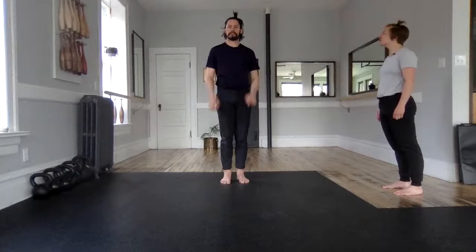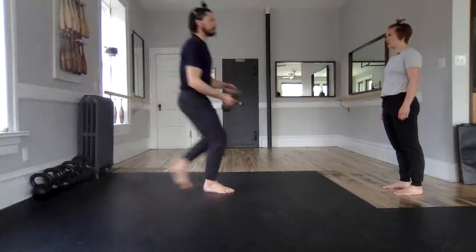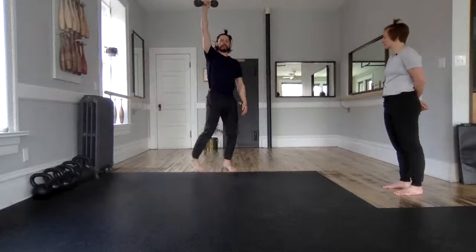Just watch for a second — this is that windmill exercise we'd like to get into. We'll explore our folds and windmills in short order. This would be a windmill: I could take a load here, I press, quarter turn, and I work on my hinge.